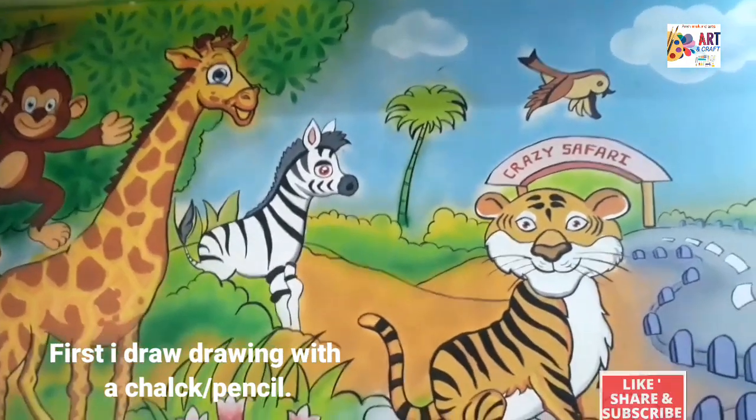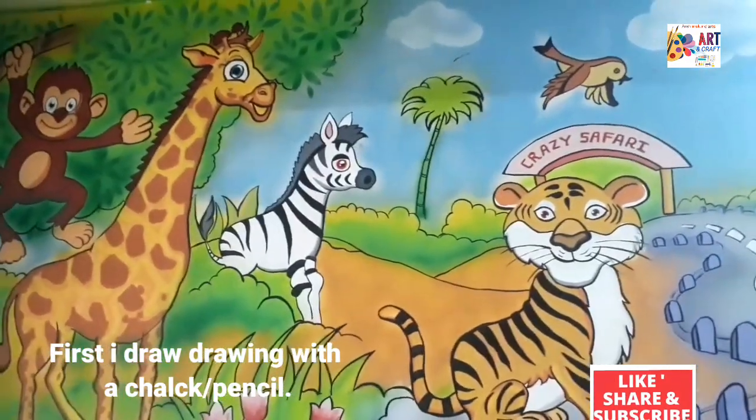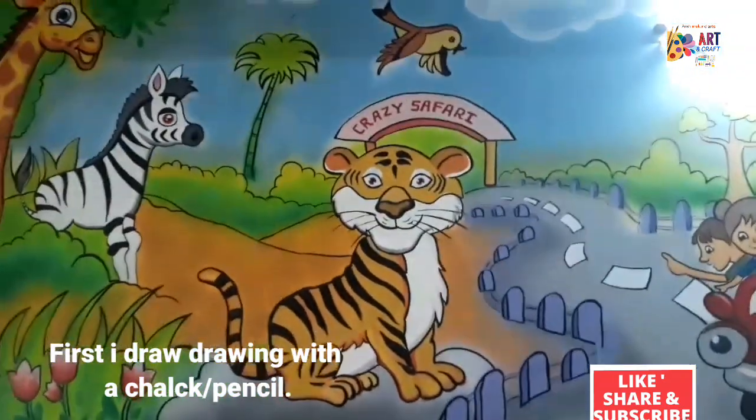Hi friends, welcome to Anshmukun Arts. Can you see these wall paintings? Yes, I am made with acrylic paints.